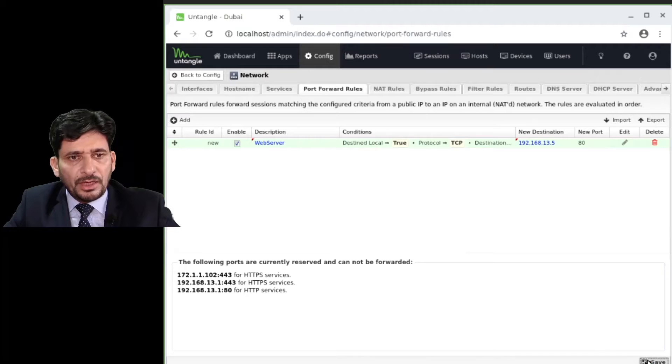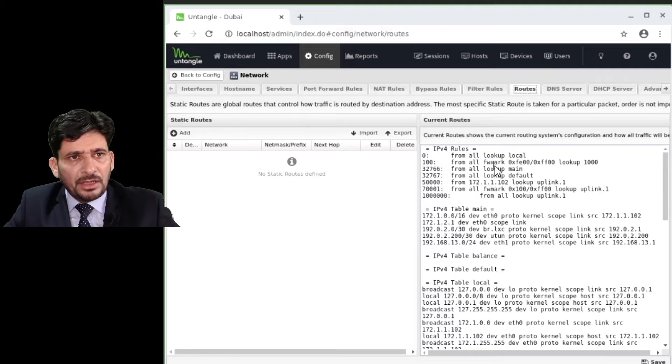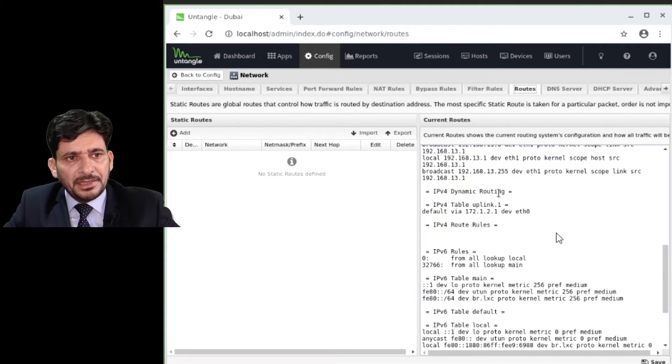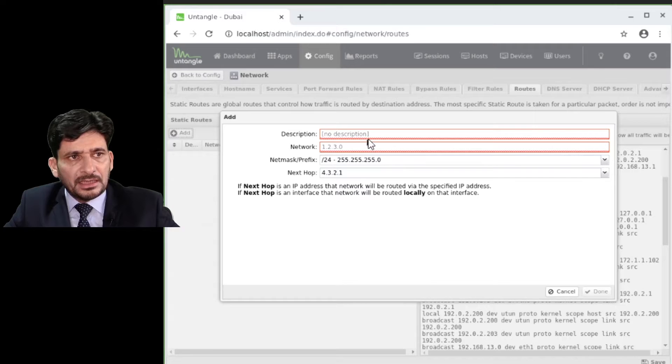Similarly, you can configure other ports and save the settings. These are the routes — by default these are the current routes, and the routing table is updated automatically once you configure any routes. Otherwise, you can enter a static route manually.